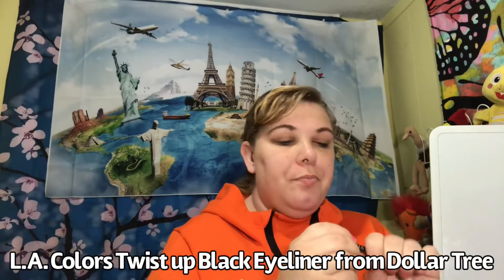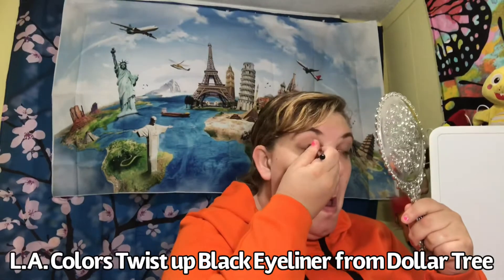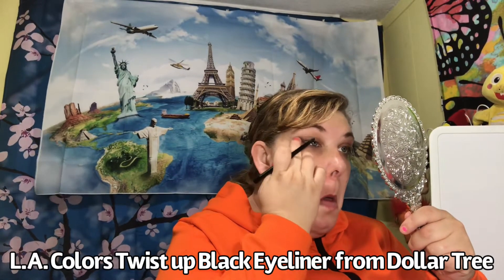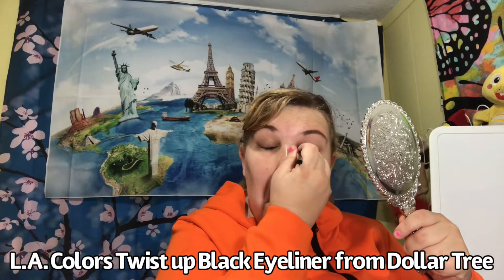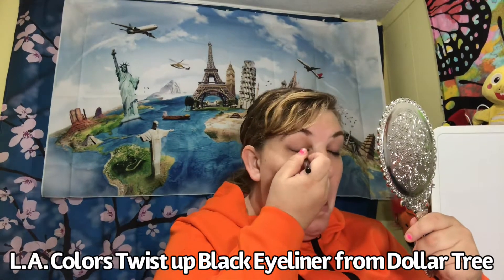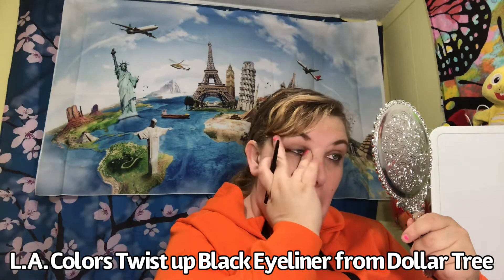Now I've got eyeliner, color black, from LA Colors as well. This one's from Dollar Tree for $1. I go back and forth on top and bottom eyelids. I close my eyes to put on my eyeliner, just because it freaks me out to try to get too close to my eyes. So I prefer to close my eyes.